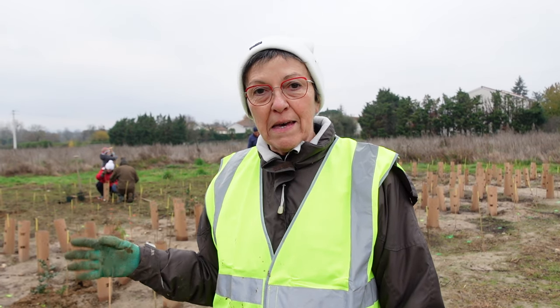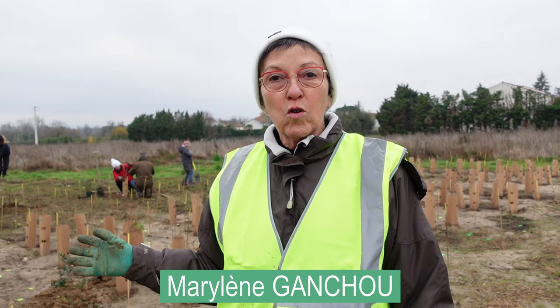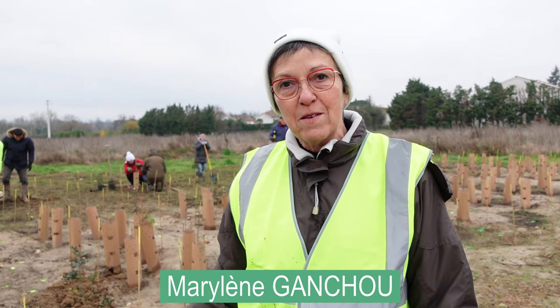This is our first mini forest. We've never tried this technique. It's very interesting — we'll see how it evolved.